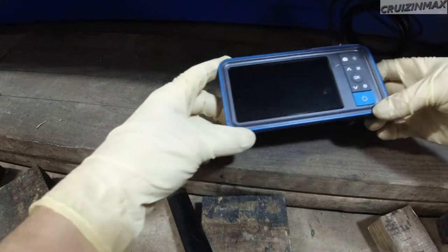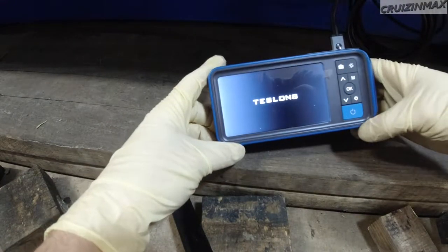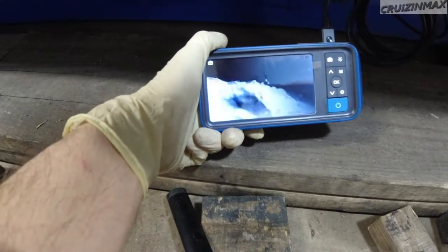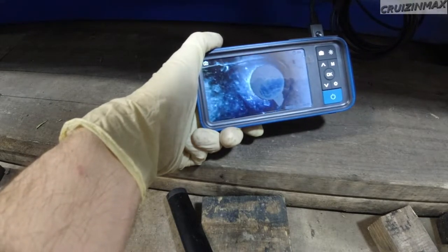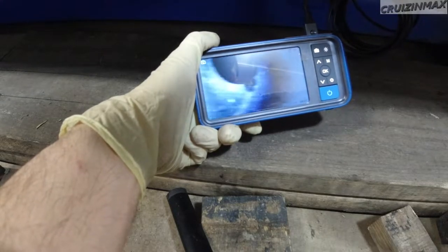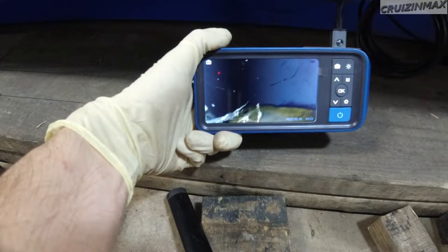We're back at the headquarters. Almost forgot — we got a good look inside the frame. Here's my new toy. Taking a guess where that came from? So we are inside the frame right now. That's the bottom — you can see part of the exhaust right there. Hopefully you can see all this.